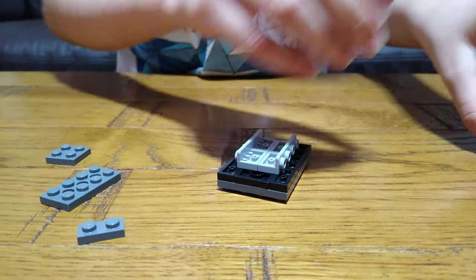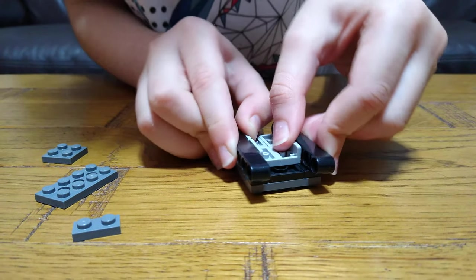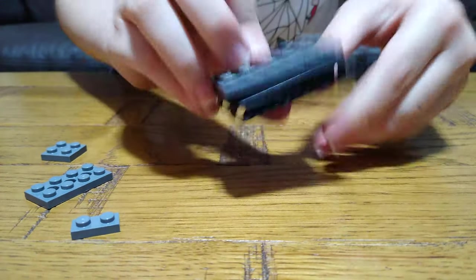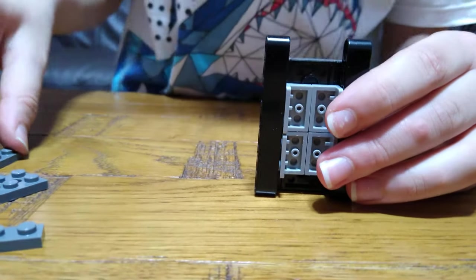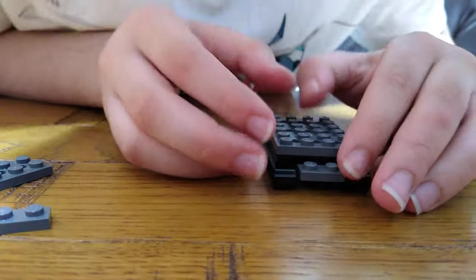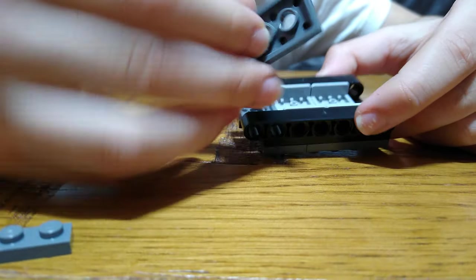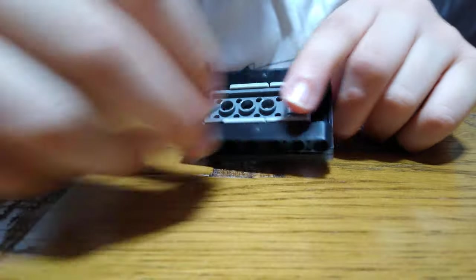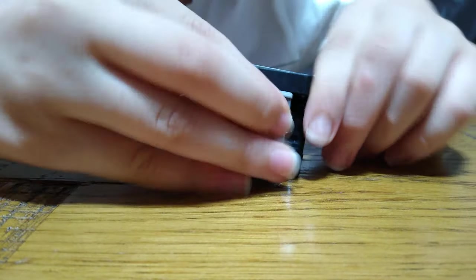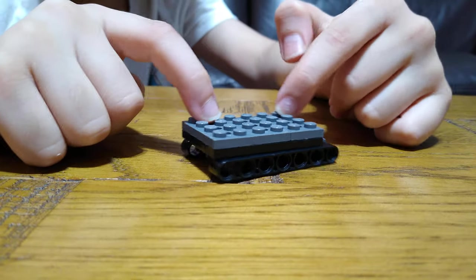Then next, put the actual treads on, like this. They're just Technic beams. Put it here, one like that, so then we'll put this onto here, this onto here. So here is the overall look of our tank.